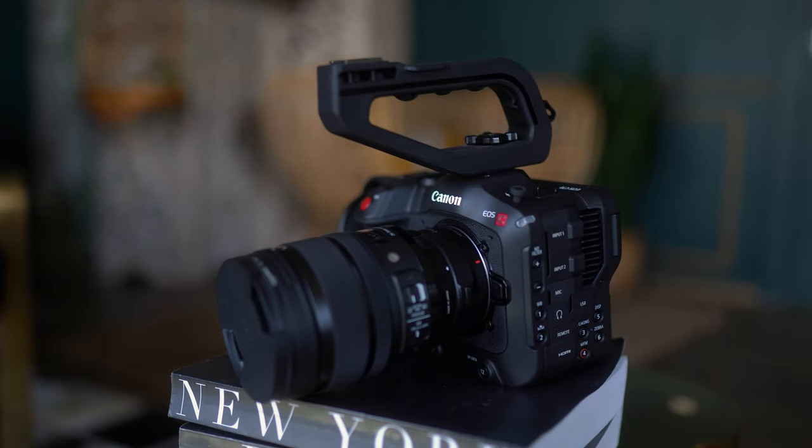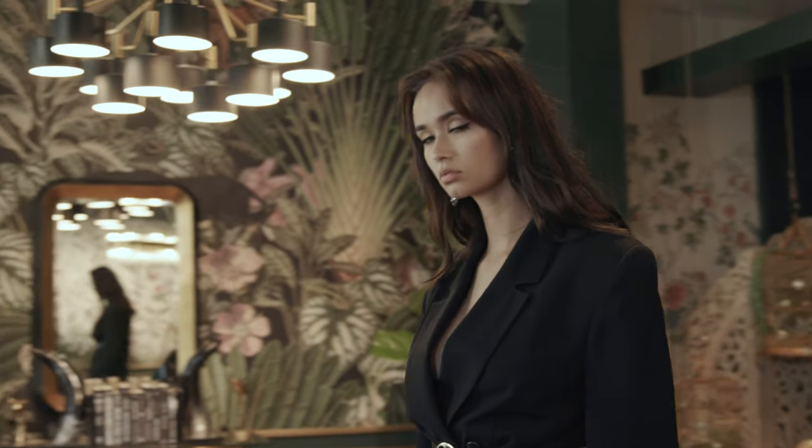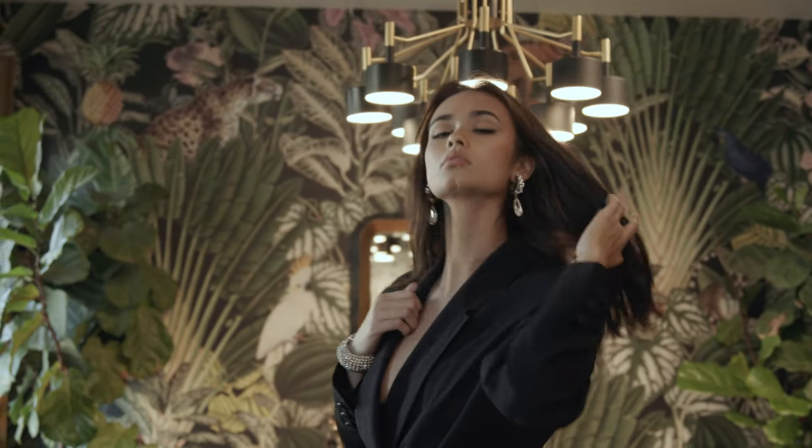Hey guys, welcome to LA Love Creative. Today we're talking about the Canon C70 — my initial thoughts after shooting a project on it. Make sure you hit the bell so you can stay notified when we post new videos.